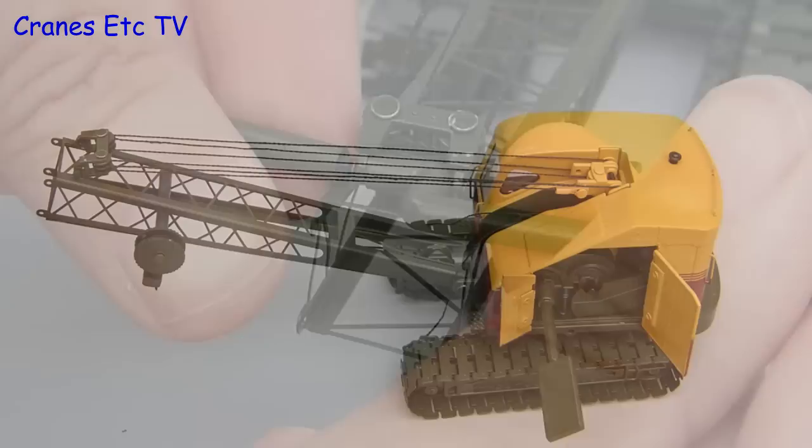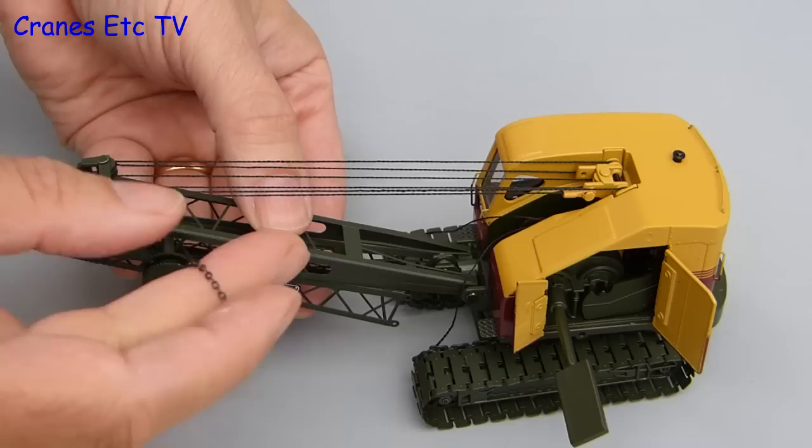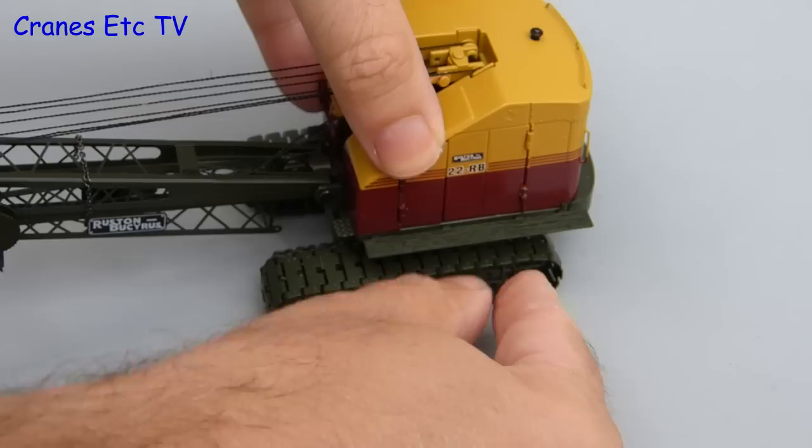Here we have the luffing bridle all hooked up. In the UK the 22RB was often seen with the boom top chained to the boom foot for transport. Therefore we'll have a go at trying to replicate that, using a short length of chain to join the two pieces together, and once it's done it works pretty well. The only other thing to do to have the 22RB ready for transport is to attach some walkways, one on each side.